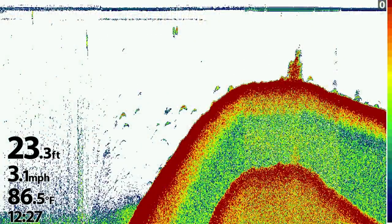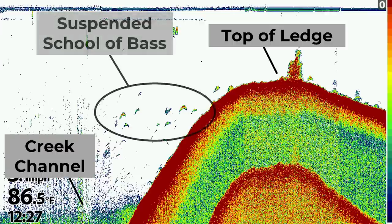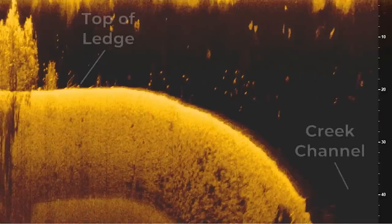Here's another example of an inactive school of bass using the 2D view on my fish finder. Again, we have the top of the ledge and the creek channel here, and then we have a school of bass sitting over the creek channel, not on top of the ledge, but close to it. The reason we can tell these are bass is because they're positioned horizontally more than vertically, and they're also stacked no more than two to three fish high. These bass are not in an active feeding mode. When they do want to feed, they're going to move up on top of that ledge. This is usually triggered by a school of baitfish moving up on top of that ledge to feed. Once those baitfish are up there, the bass are going to move up and they're going to be much easier to catch.